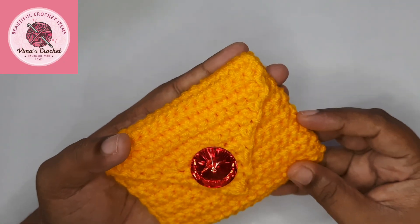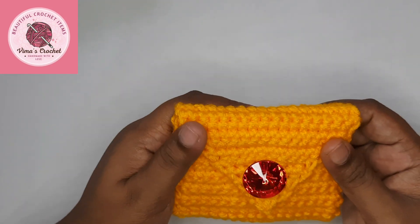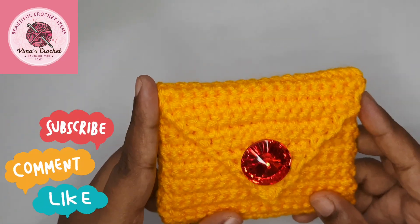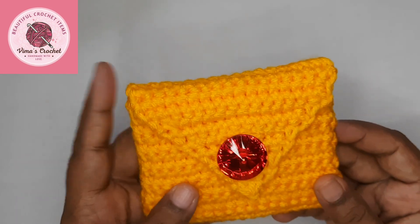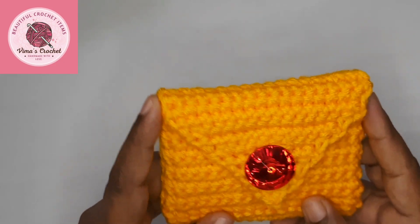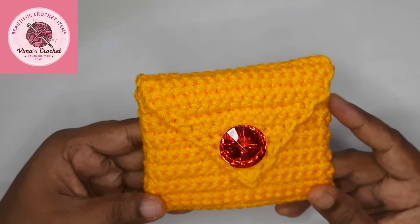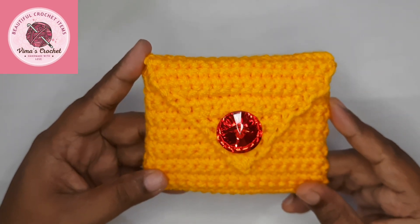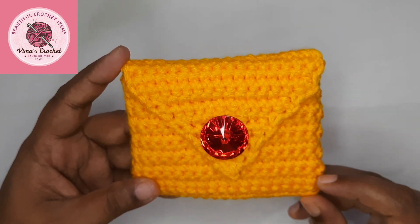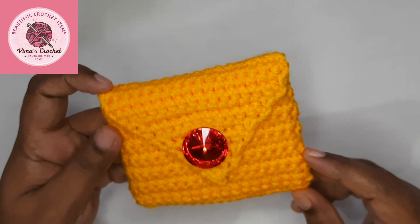Here we have a coin purse ready! I hope you had fun with me — I had so much fun making this. I'm going to make more, because this is going to be one of my Christmas gifts. All the girls and ladies are going to love it in their favorite color. I hope you enjoyed — don't forget to like, subscribe, and share with your other crafty friends. Till next time with something new and something fun, take care and bye-bye!